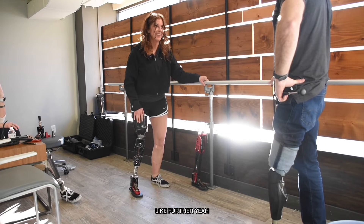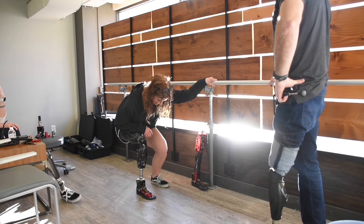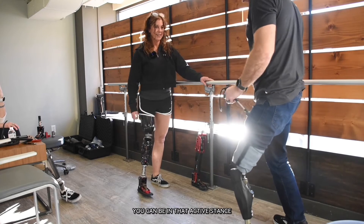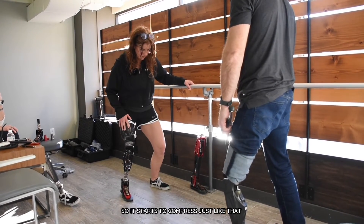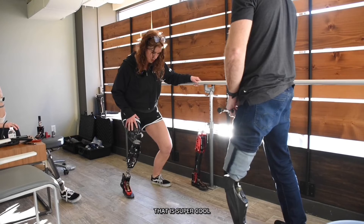Further? Yeah, you can keep going. Oh my gosh, I'm going to fall on my butt! Wow, that is cool. So, like, you're on the paddle board, you can be in that active stance — just kind of shift your weight into it so it starts to compress. Just like that. Oh, that's neat. That is super cool.